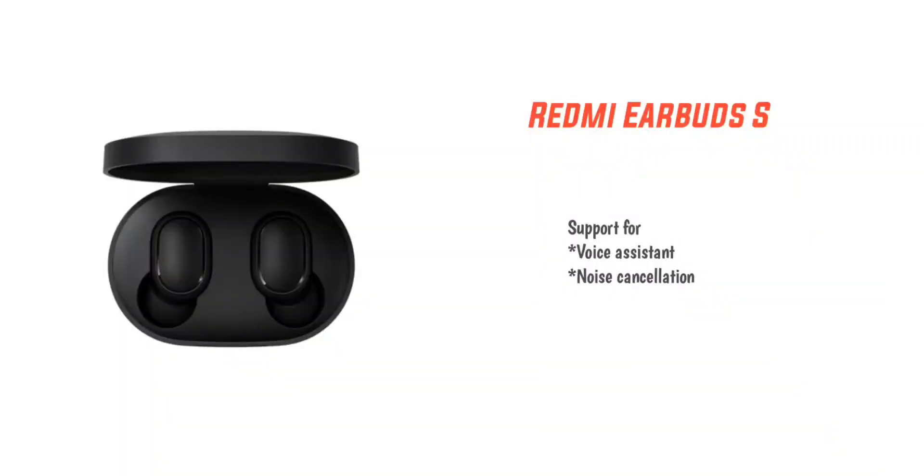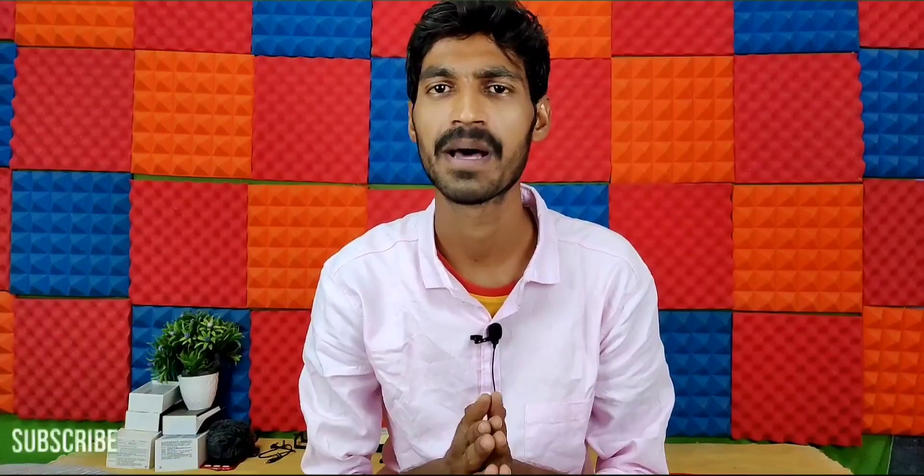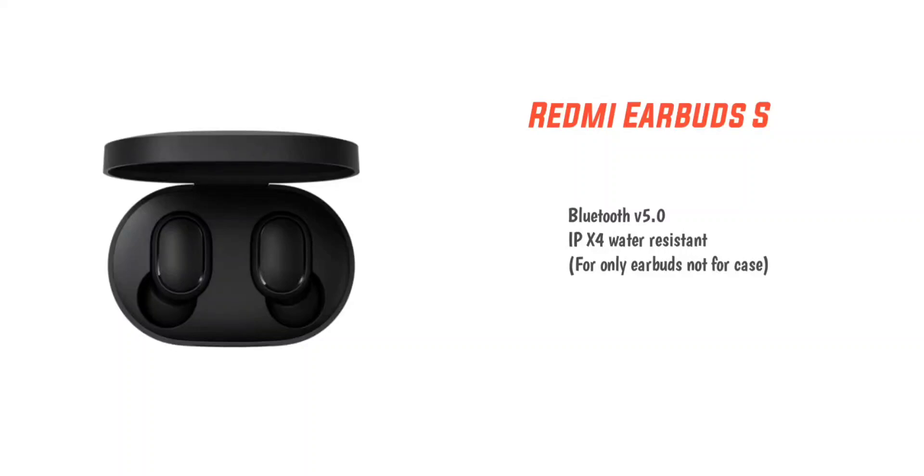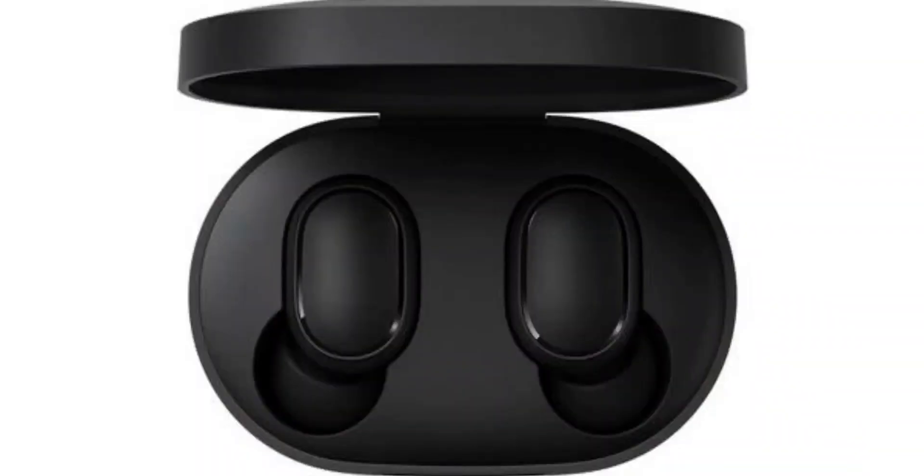There is also a voice assistant, environmental noise cancellation (ENC), and real-tech Bluetooth. The Redmi Air Buds S1 has IPX4 water resistance, making it waterproof for everyday use. The package includes the earbuds, a charging case, and a box.